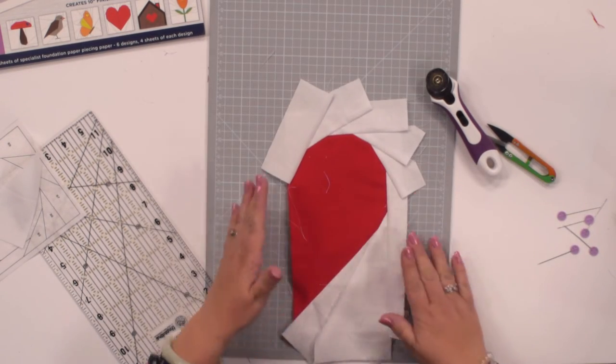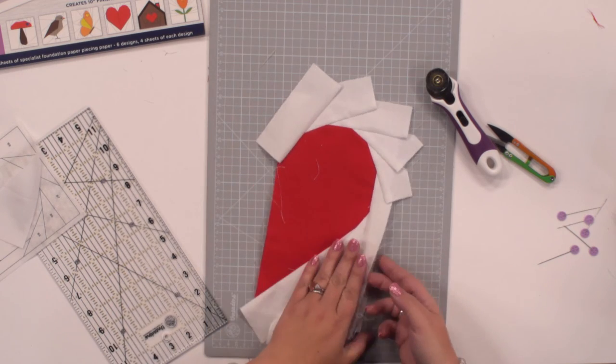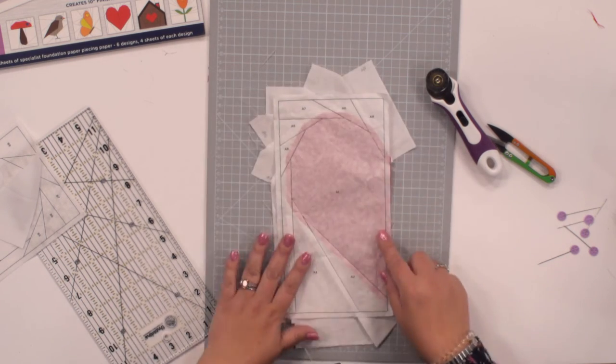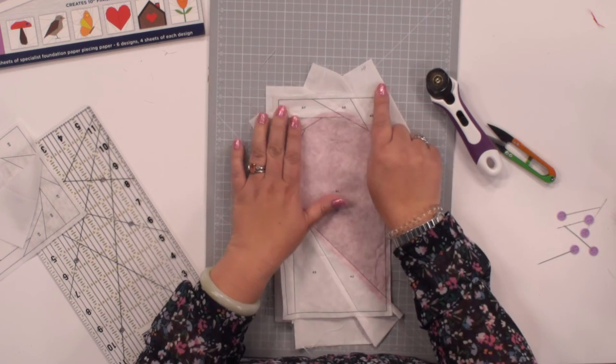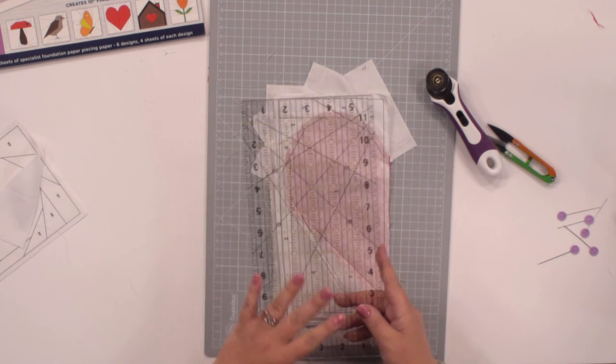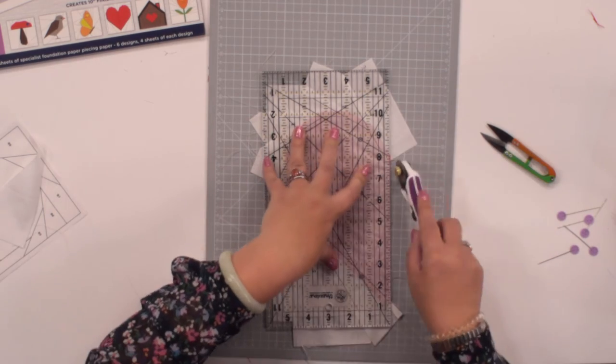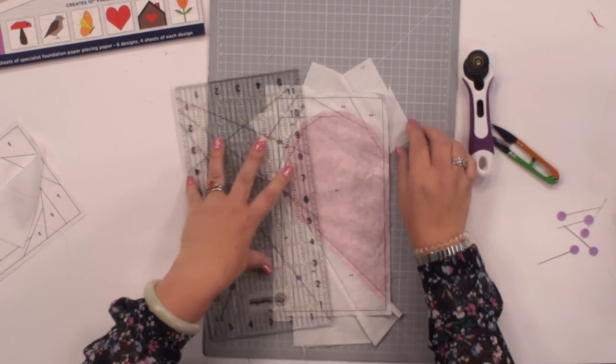You can see you've got the shape of that first half of the heart now. If I flip the pattern around you can see we've got lots of fabric over the actual pattern — we just need to trim that on the line, because that already takes into account our quarter of an inch seam allowance.